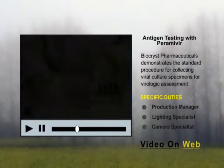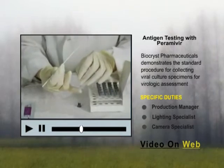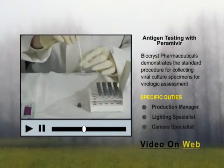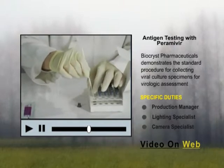Withdraw the swab. Remove the cap from the prepared extraction tube and place the swab into the tube with the tip pointed downward. Roll the swab at least three times while pressing the head of the swab against the sides and bottom of the extraction tube. Leave the swab inside the tube for one minute.